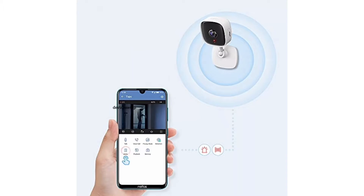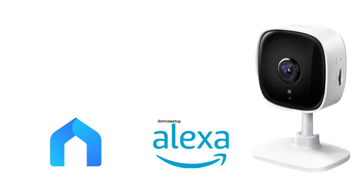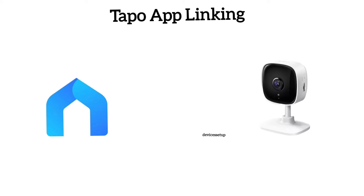You can watch the live feed of your camera on your Amazon Echo Show, Echo Spot, or Fire TV with an Amazon Fire Stick. There are two ways to link the camera to Alexa: first is via the Tapo app, and second is via the Alexa app. Let's learn the Tapo app method first.